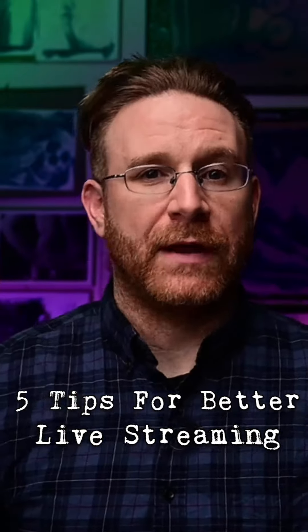Hey, Seth Miranda here, Last X Witness on all social media. I'm a pro photographer right here in New York and I'm going to give you five tips for better live streaming.